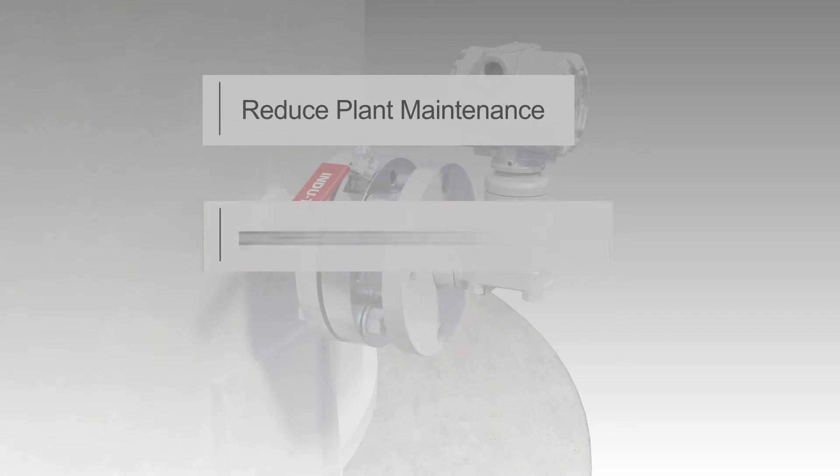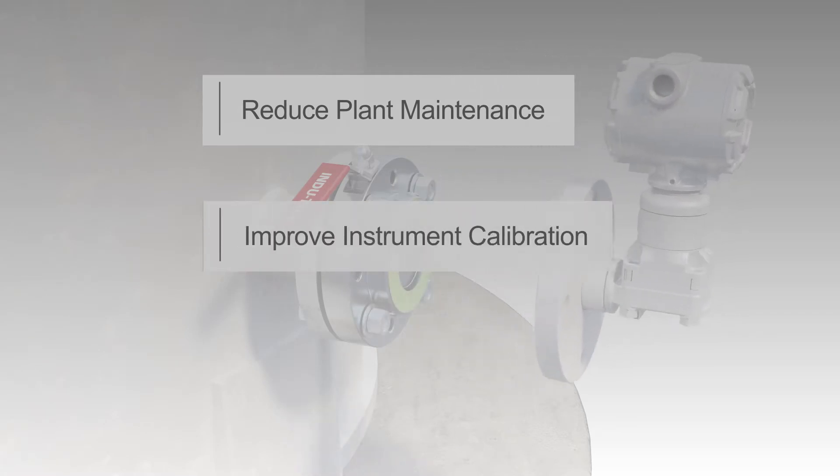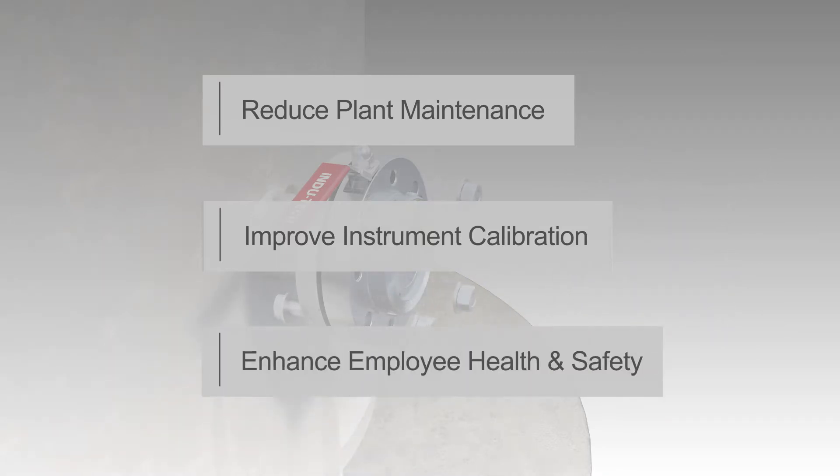Improve instrument calibration and reduce maintenance staff time with unique swirl purge in situ flushing capabilities. Enhance employee health and safety by eliminating the challenges associated with leaking valves, especially knife gate valves.